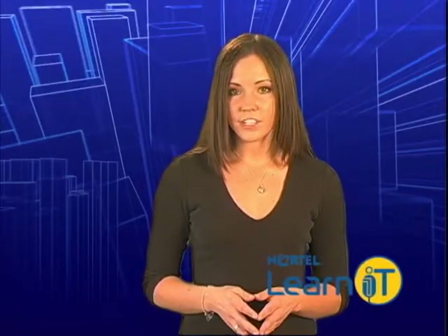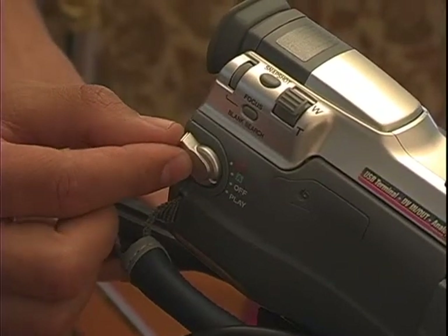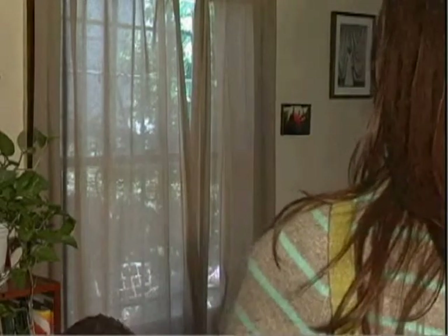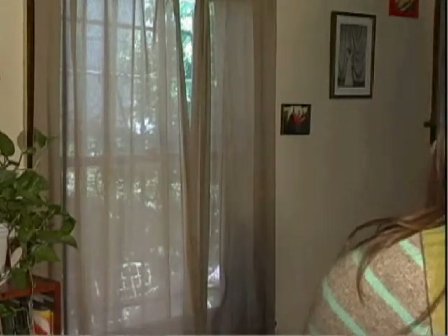Now that you've shot some footage that's in focus and has proper exposure, you can switch from camera mode to VCR mode. In this mode, you can use your camera just like a VCR to rewind and watch the footage you just shot — maybe to make sure you really caught that perfect take — or fast forward to cue the tape up to record more.